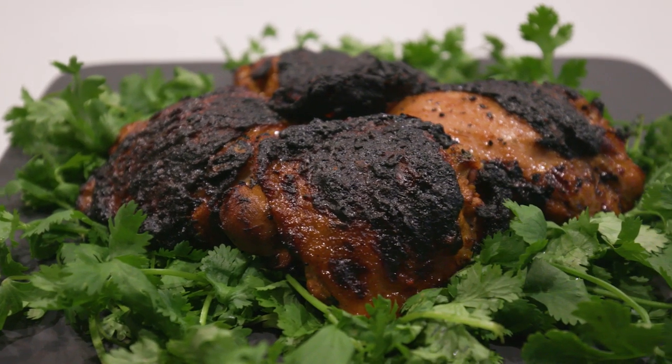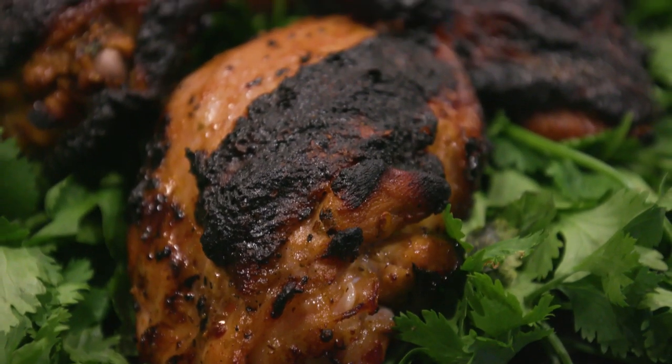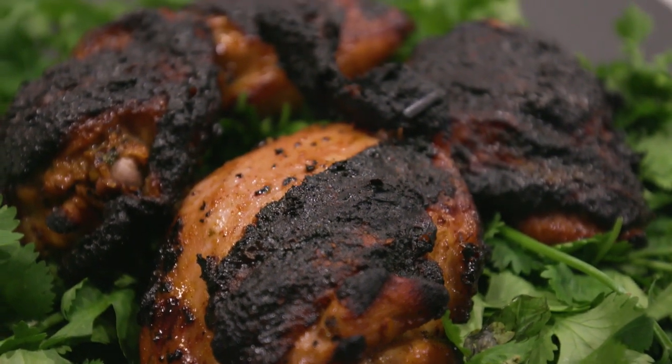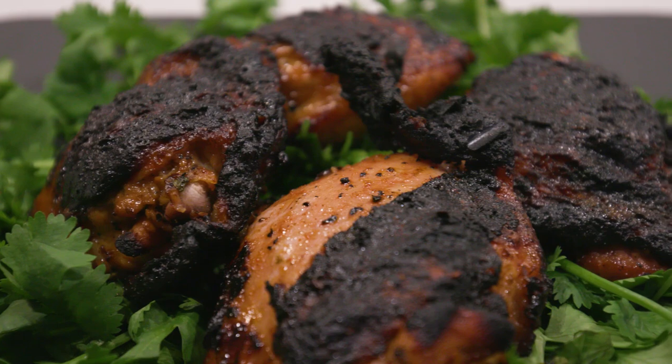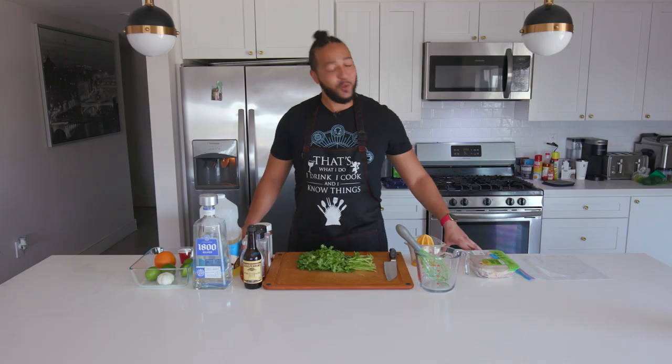Tequila Lime Chicken. Suck on that Chipotle. Today we are packing our poultry with plentiful flavors using the power of booze. Any bird can get it — Donald Duck, Daffy Duck, Toucan Sam, Big Bird. If you got wings, do not come in this kitchen right now because I will marinate you and I will eat you.